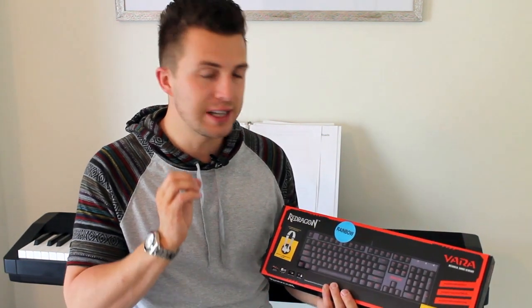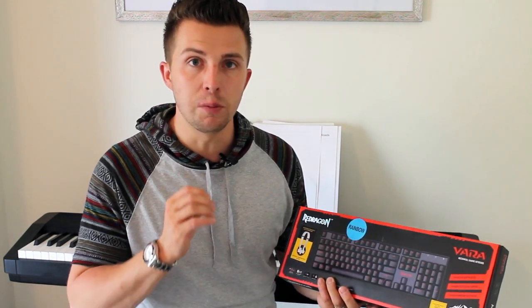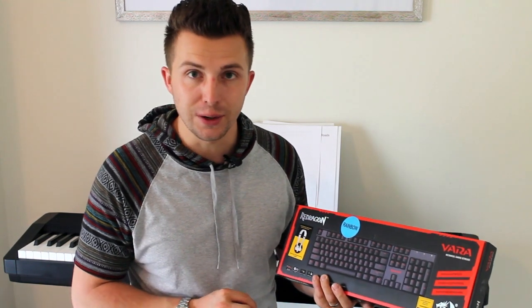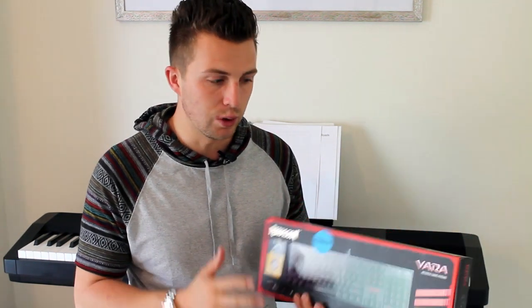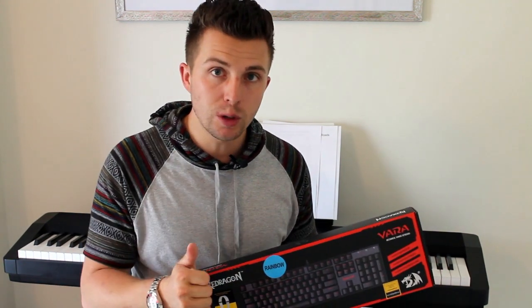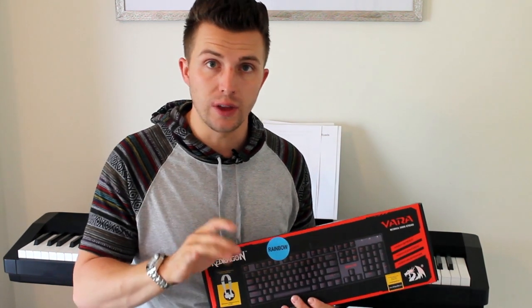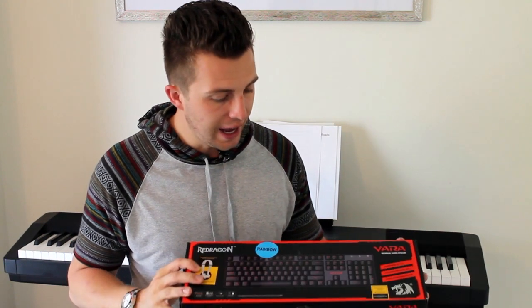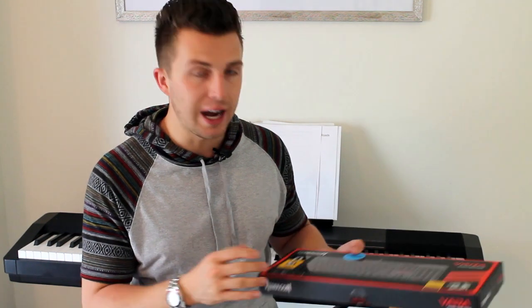So why would one need a mechanical keyboard? A mechanical keyboard has a few key differences from your typical membrane keyboard, which is the standard option on most computers and laptops these days. A membrane keyboard is much quieter, lighter, and a little less durable. The advantages of mechanical keyboards include being more durable, usually better constructed, able to withstand a larger number of keystrokes, and they have a very satisfying feel and sound.